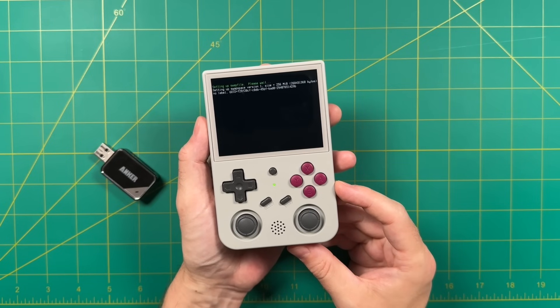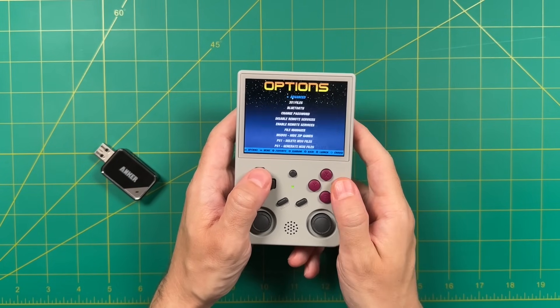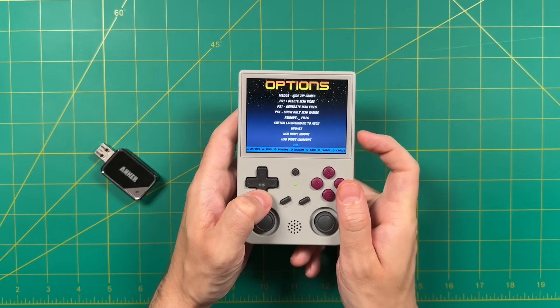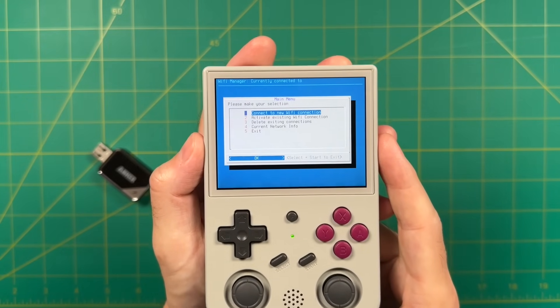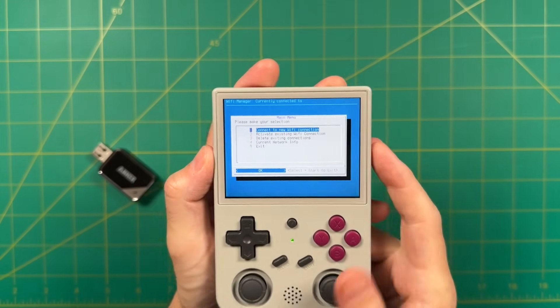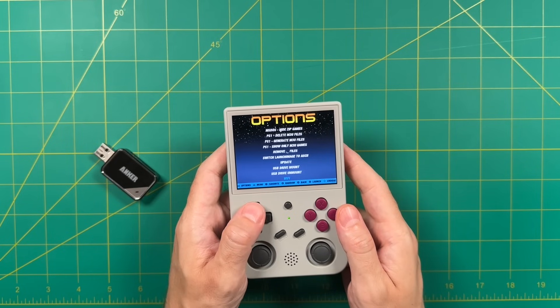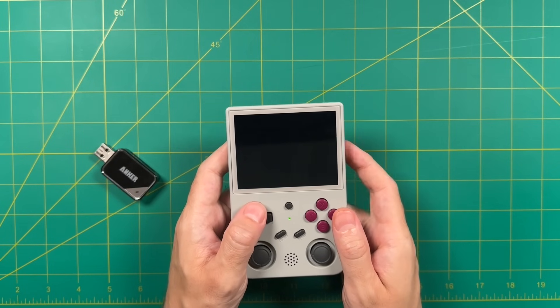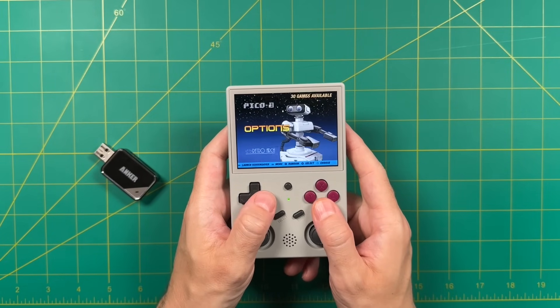Take a larger SD card — if it's not brand new I also recommend formatting it first — and pop it into that second SD card slot on the device. After that select the switch to SD2 option and let it run through the program. Essentially it's building out all the different folders for your second card. After that we're good to go. The first thing I recommend doing is going into the Wi-Fi section and connecting to your local Wi-Fi connection. Many of ArcOS's features are tied to a network connection so it is in your best interest to have it connected online.